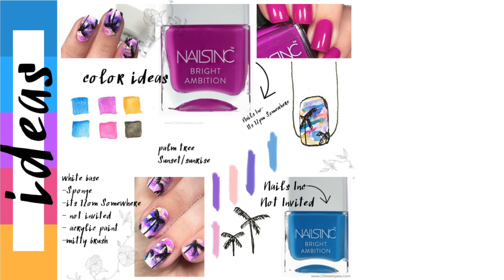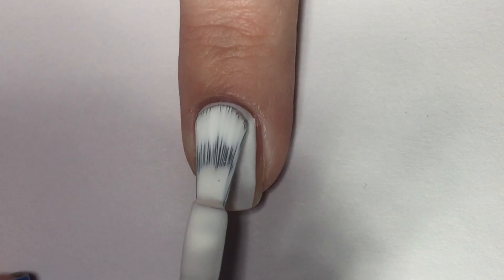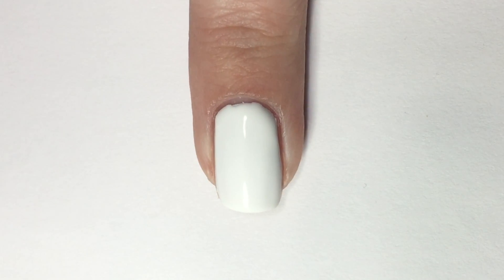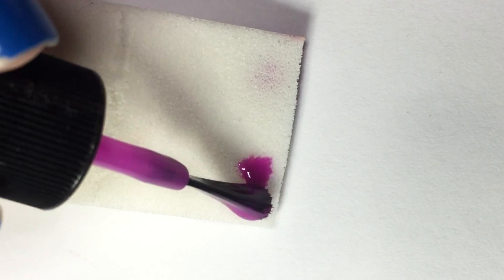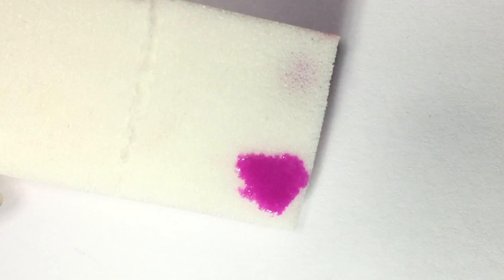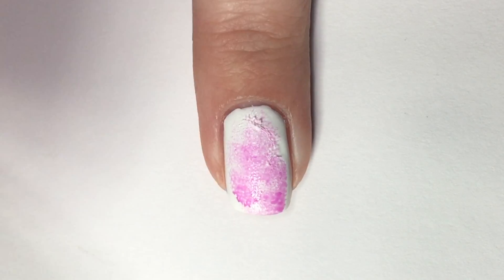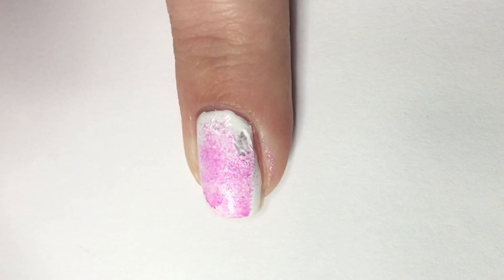So next up, I'm going to be showing you some nail art. That was kind of the idea board behind this nail art, and now we're going to get into actually doing it. For this piece, we're going to start with white polish, which is the one you guys saw me swatch earlier. Then I'm going to dab some of the polishes onto a makeup sponge and kind of just sponge it onto my nail. The first one I did is called It's 12 PM Somewhere, and you're just going to sporadically dot it all over your nail.